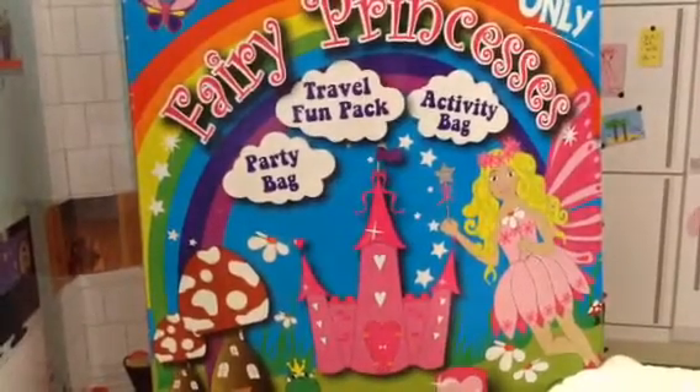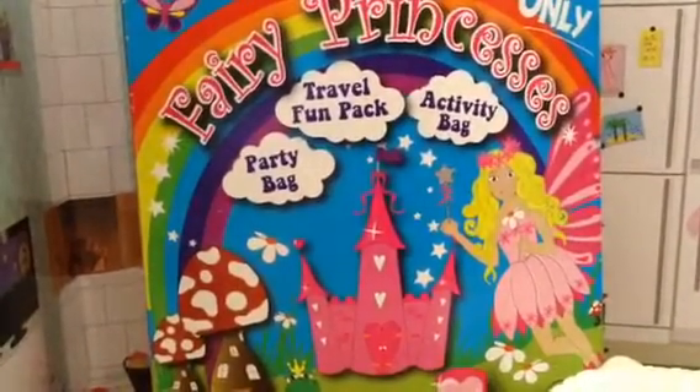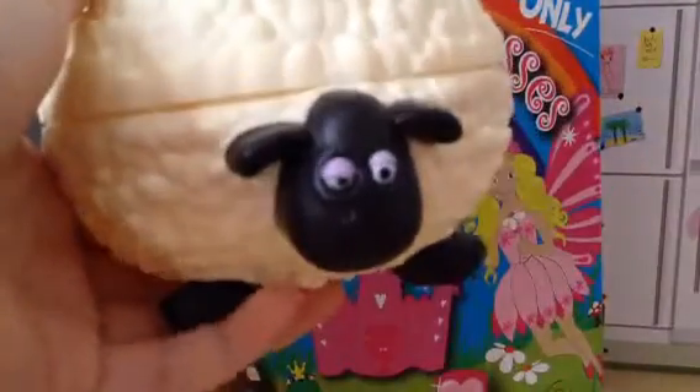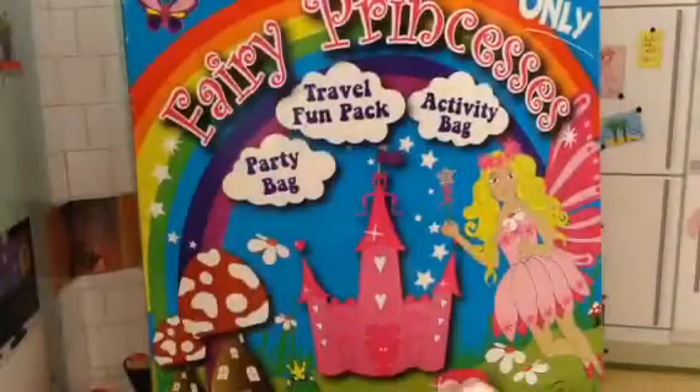Hello everybody, it's me Kate Kat on my channel and today we're going to be opening a surprise bag, activity bag, and a little sheep. So let's get started.